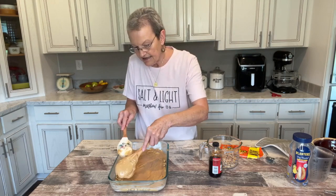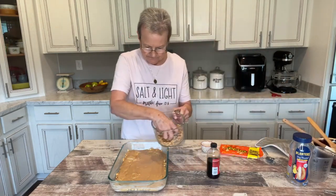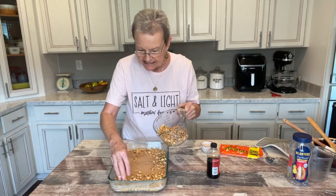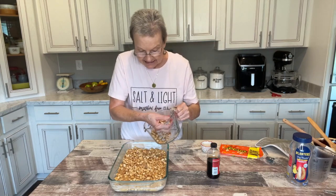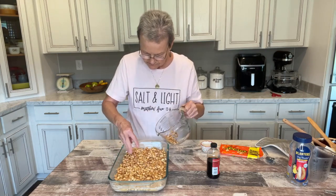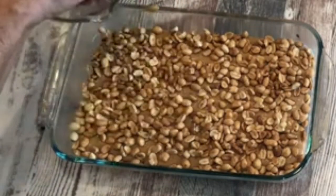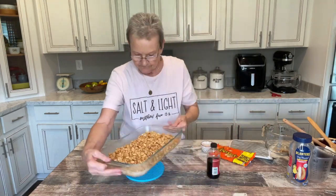Then I'm going to add the rest of the peanuts on top. I'll use my hands to spread them. The recipe says you can either put it in the refrigerator to let it cool or just leave it out. I'm just going to leave it out because it won't take long. Make sure it's got every little piece covered. I'm going to let this cool, and after it does and is set, I'll be back to show you how it's cut up.